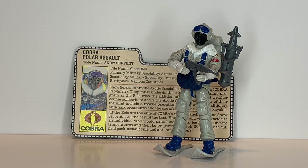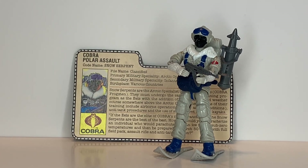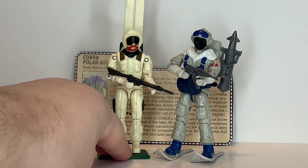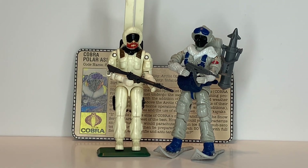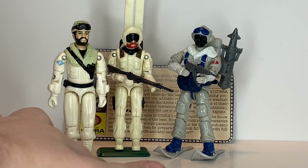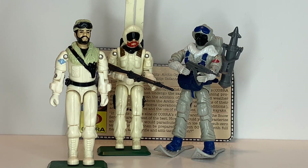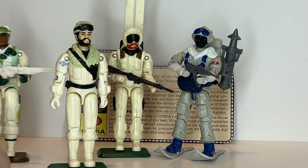He was also available in 1986 and discontinued in 1987 without a direct replacement. His GI Joe counterparts at the time of release were Snow Job in 1983, and in 1985 the same year as the Snow Serpent, we got Frostbite, which came with the Snowcat vehicle. Then in 1986 we got Iceberg.